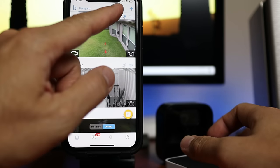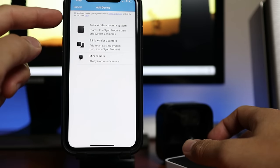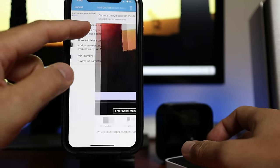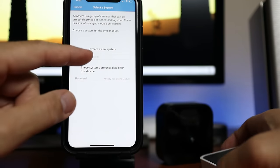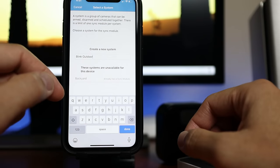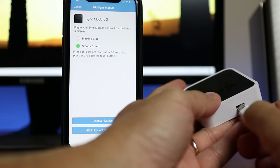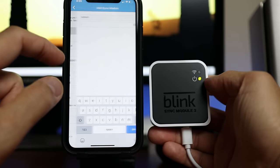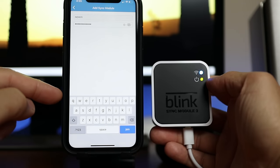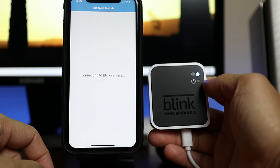Time to set this up. Download, sign up, and log in to the Blink Home Monitor app. Click the plus sign on the upper right corner and install the Sync Module 2 first. Choose Blink Wireless Camera System, scan the QR code on the bottom of the module, and name your new system. Plug in the Sync Module and wait for blinking blue and steady green lights, then choose your Wi-Fi network, enter the password, click Join, and wait until the Sync Module is added.